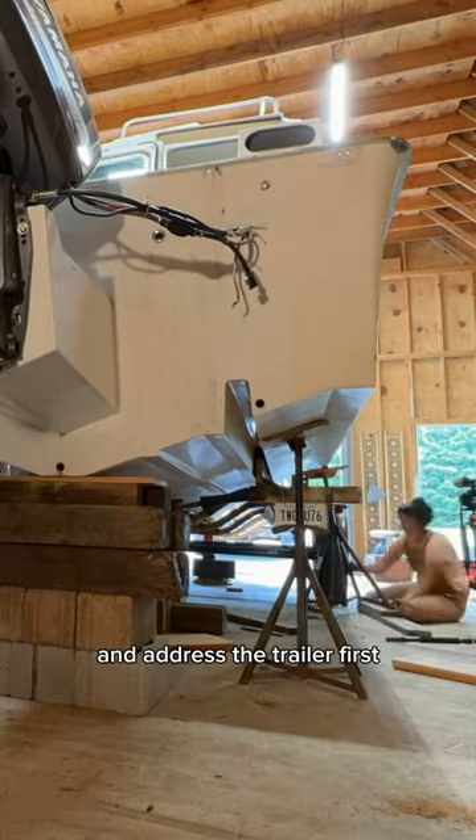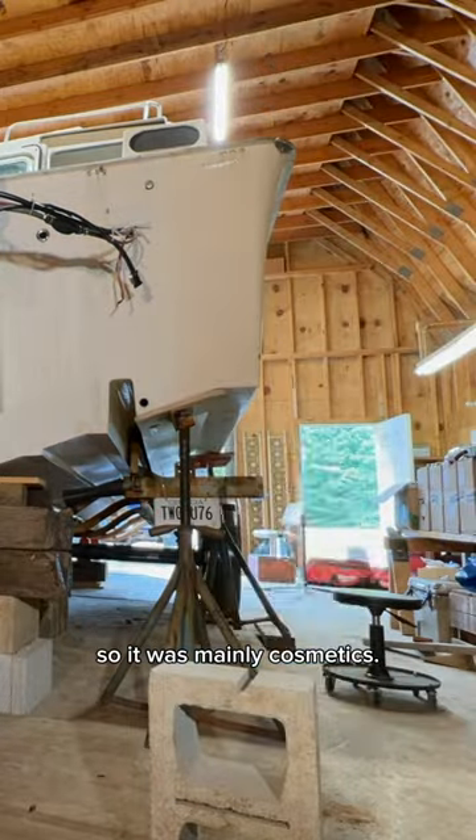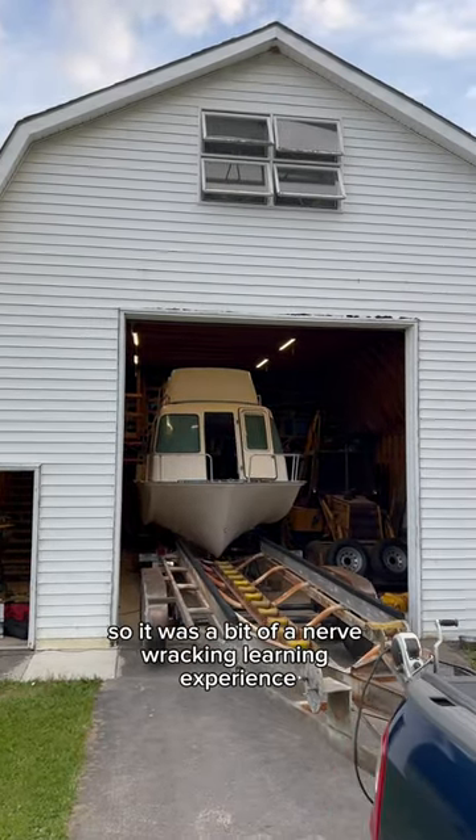We decided to start from the ground up and address the trailer first. The previous owner did a ton of work on the trailer, so it was mainly cosmetics. This was our first time dry docking a boat, so it was a bit of a nerve-wracking learning experience.